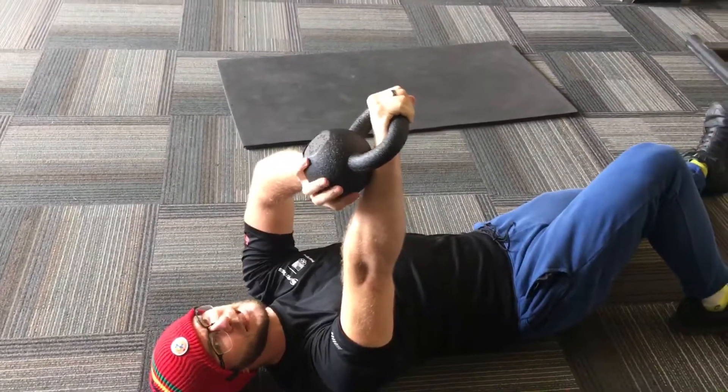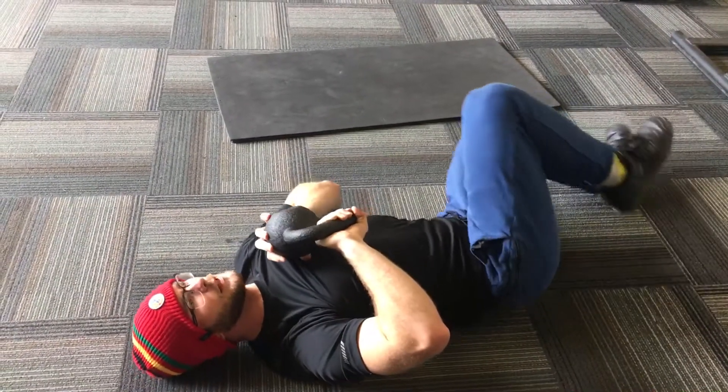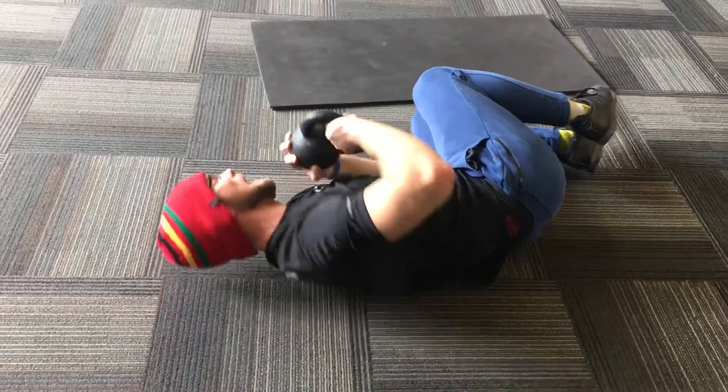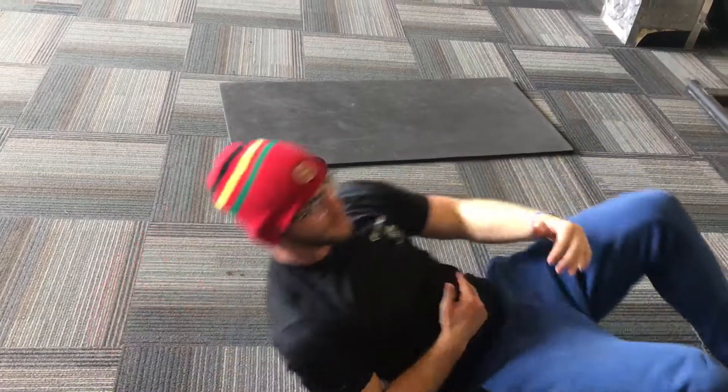When you're coming down with the weight, put the opposite hand underneath, pull it down to the chest, and then curl to the opposite side. From there, do the same amount of repetitions on the opposite side — in this case, my left side. Hope this helps!